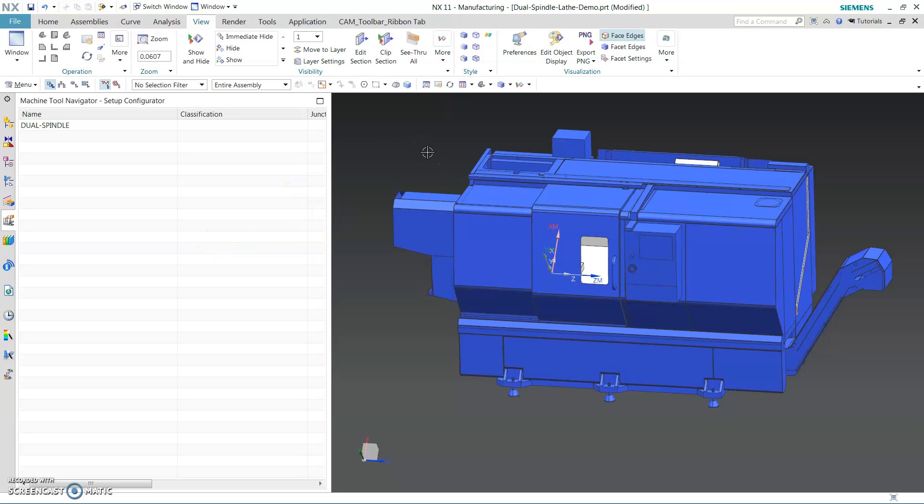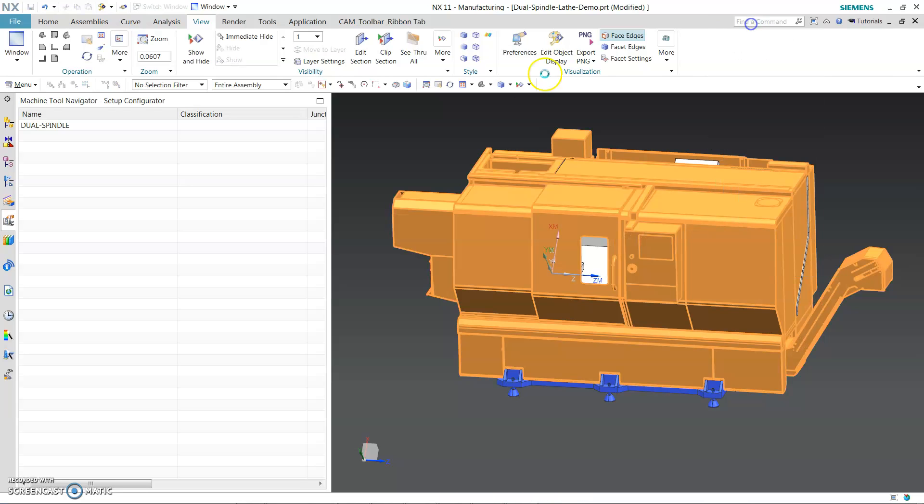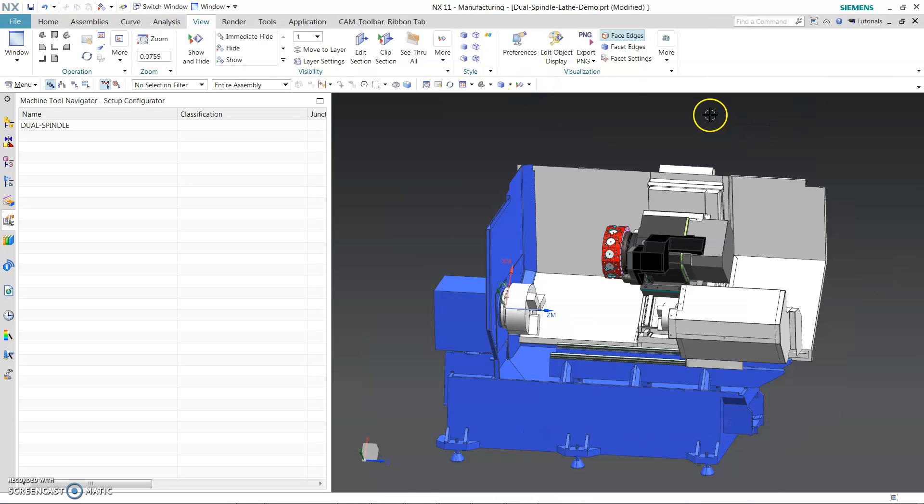Hello. In this video I will talk about a twin-spindle lathe, 10 mil, main-spindle, sub-spindle, and a turret that can move in X, Y and Z.